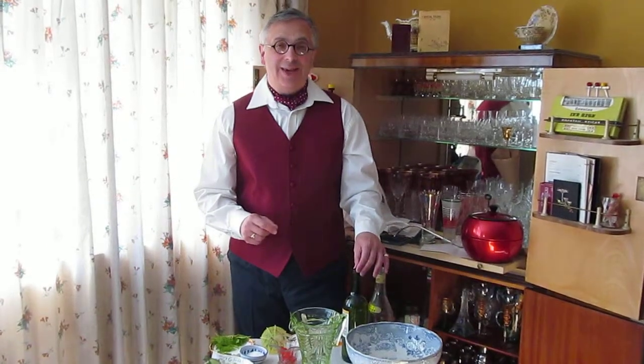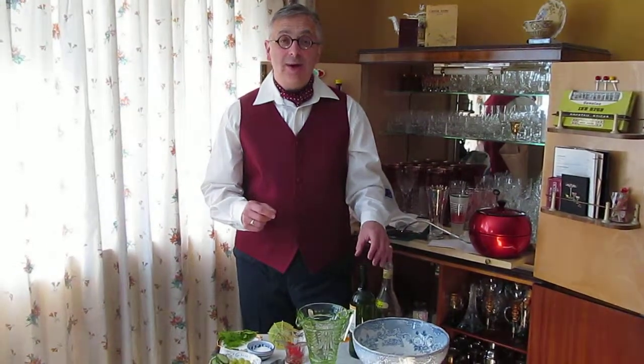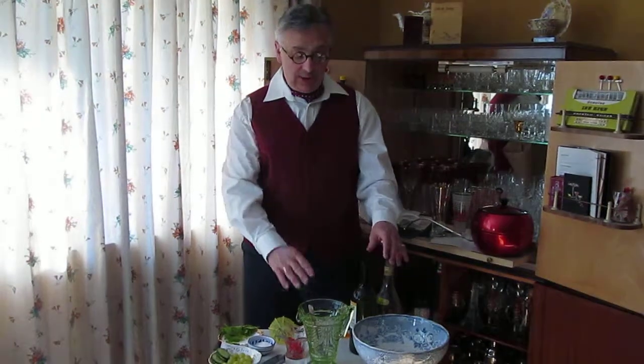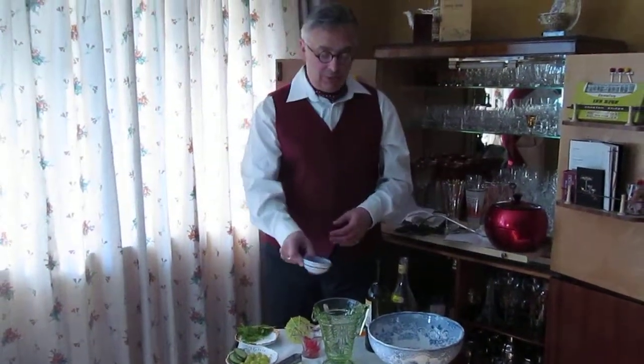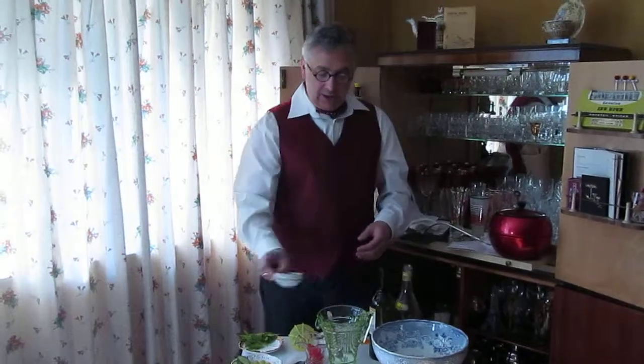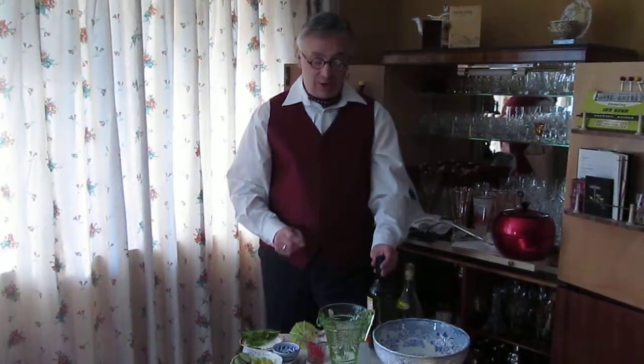Good morning everyone, it's Jasper here and I'm going to show you how to make Coronation Cup. First of all, into a jug you're going to pour about a dessert spoonful of caster sugar — or as Mimi would say, comme ça.